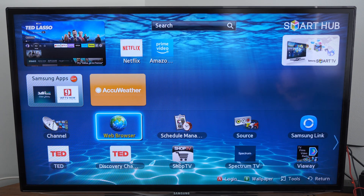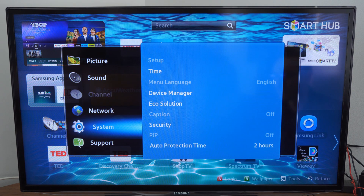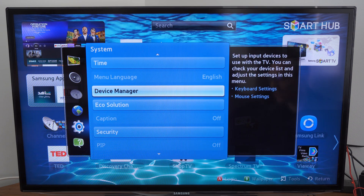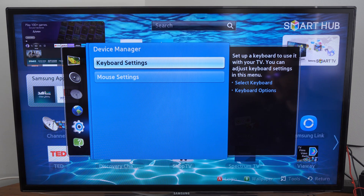But going through the different menus, you have to use the arrow keys to move around. If you go to Menu, then down to System, go to the right, scroll down, and go to Device Manager — on a newer version of the Samsung TV, you're able to connect a Bluetooth device. All you have to do is put your device into Bluetooth pairing mode.